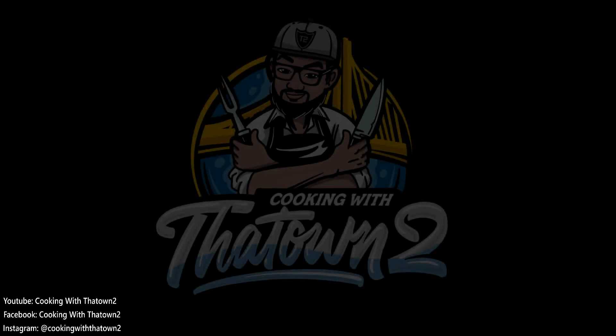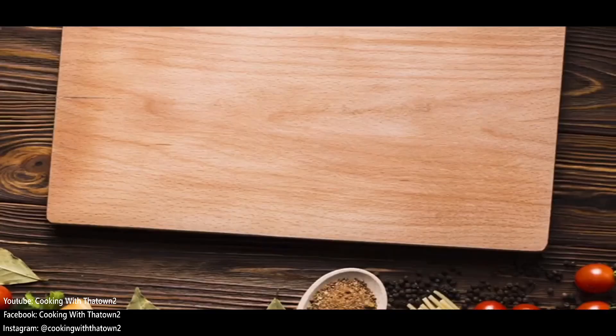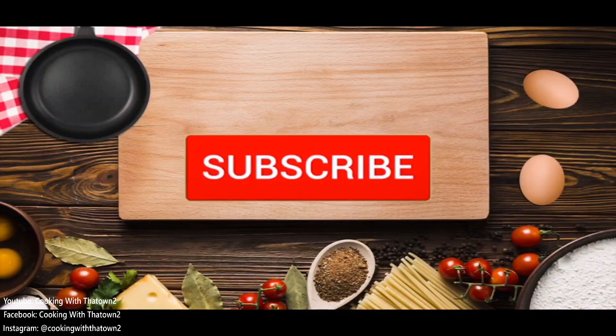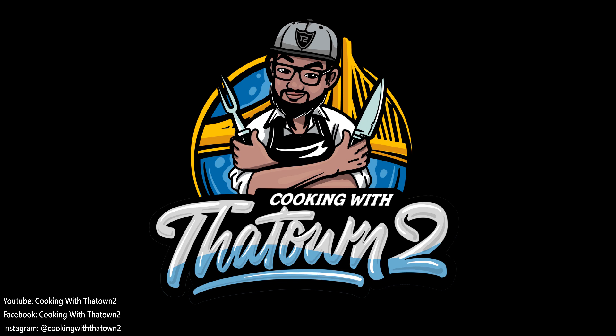If anyone has any questions or comments, please feel free to leave them in the comment section below. Thank you guys for watching — please like, share, and subscribe. All ingredient items are listed in the description box.